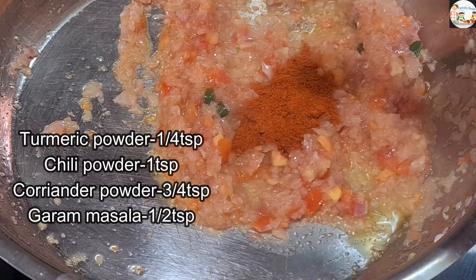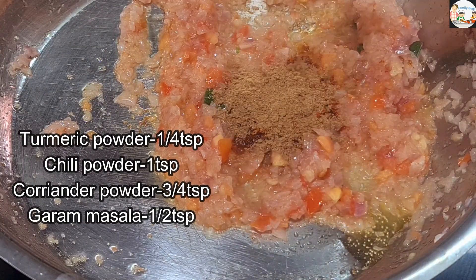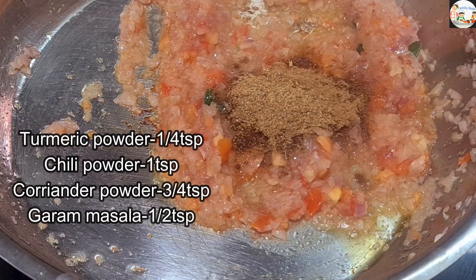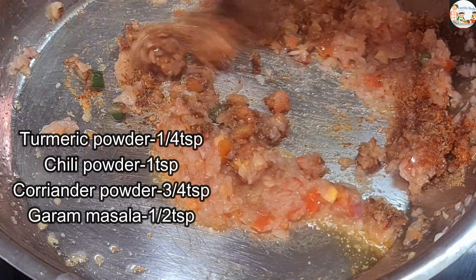Then we will cook a tablespoon of sauce. Put a teaspoon of garlic, then a teaspoon of salt, and also add a teaspoon of seasoning.